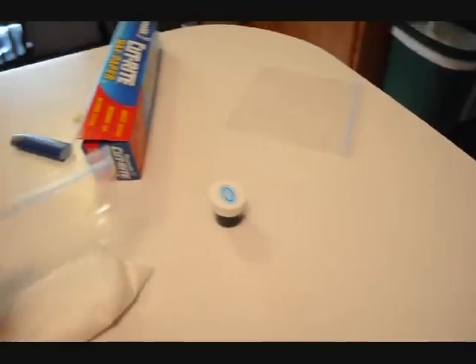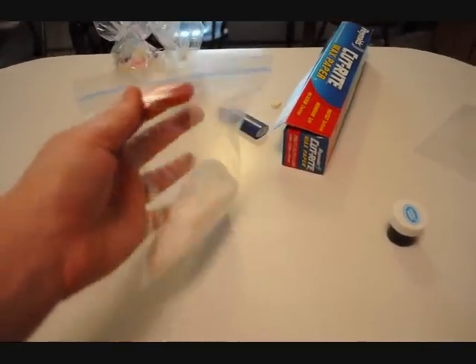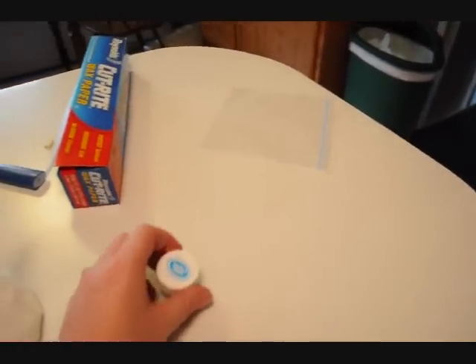What you will need: I put two thirds of a cup of sugar into my Ziploc bag.